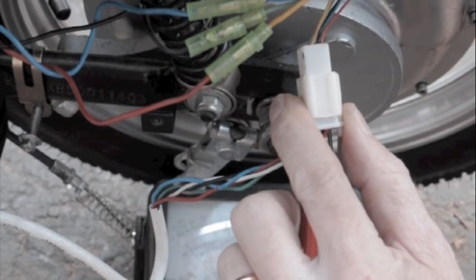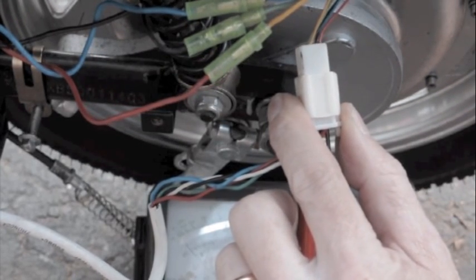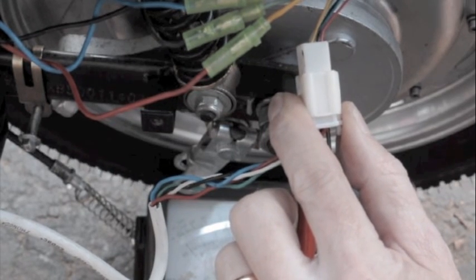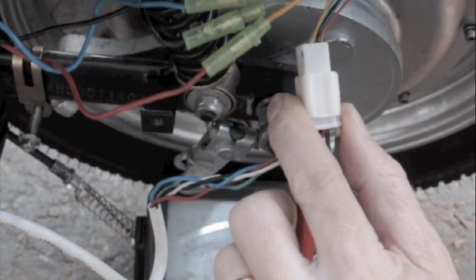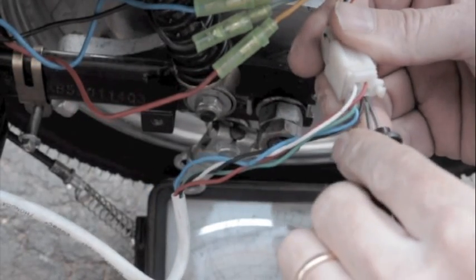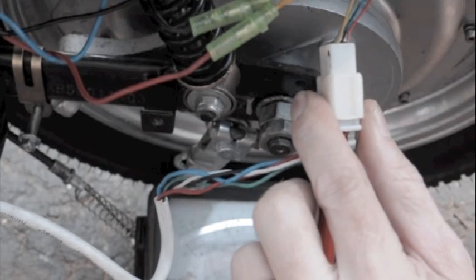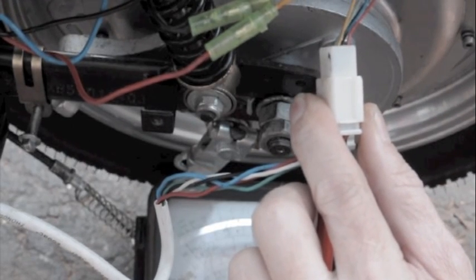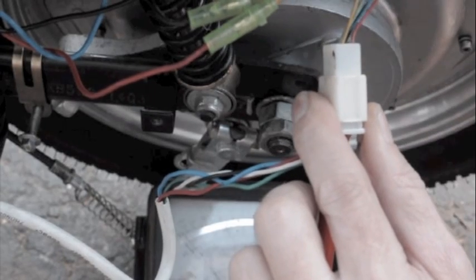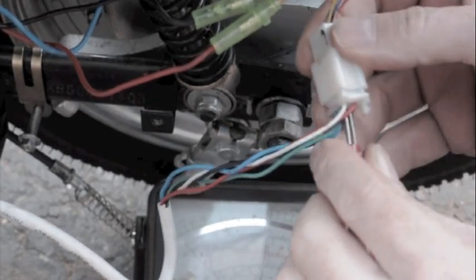I'm going to check that the full voltage is okay, but the off voltage is not completely off. Let's see what the next one does — this is the middle sensor. On is full voltage, I'm going to turn it slightly — now off goes all the way to zero, which is good. Back up to full voltage, that seems to be okay.